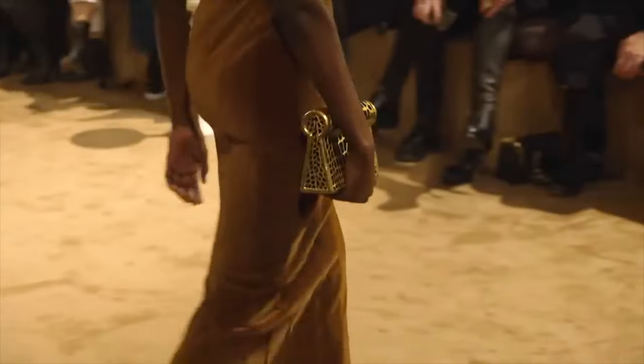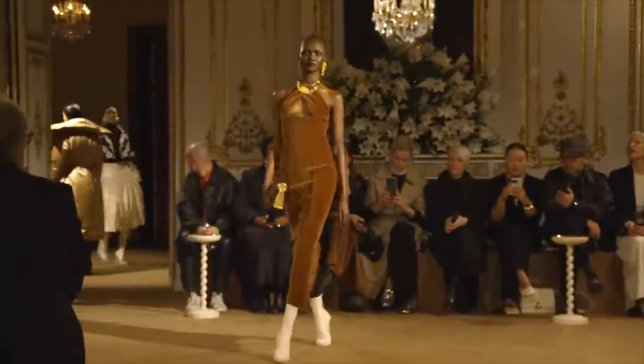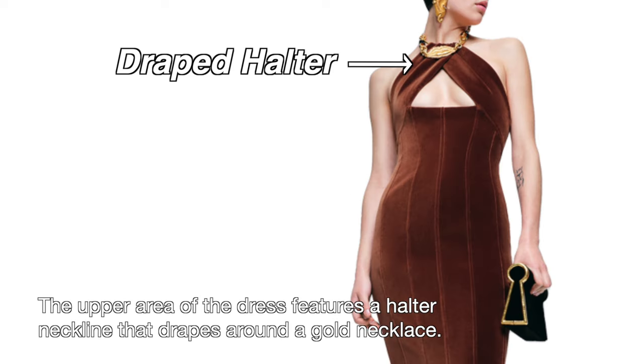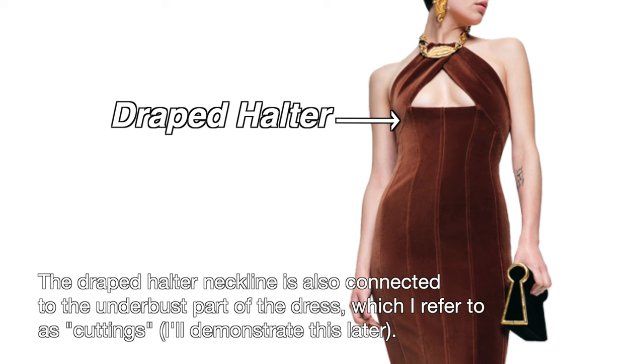In this tutorial, we will primarily use a pattern making technique called cuttings and I'll guide you through the process. Before we start, let's take a closer look at the details of this garment. The upper area of the dress features a draped halter neckline that drapes around a gold necklace.